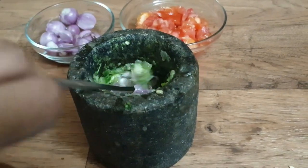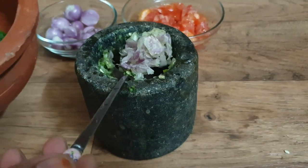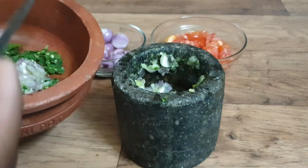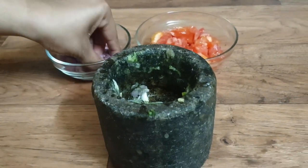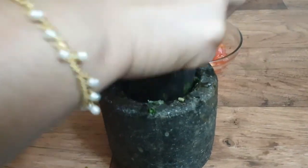We will mix the taste in this test. We will use a taste in the way we mix. We will mix the other taste. Now the taste is done.